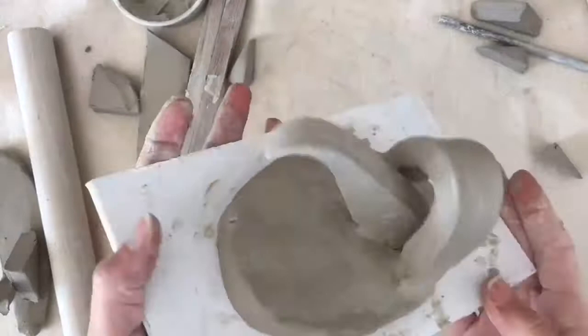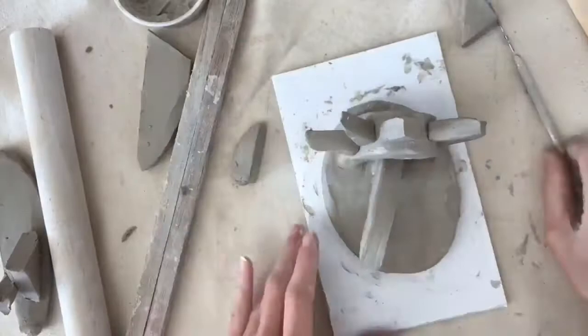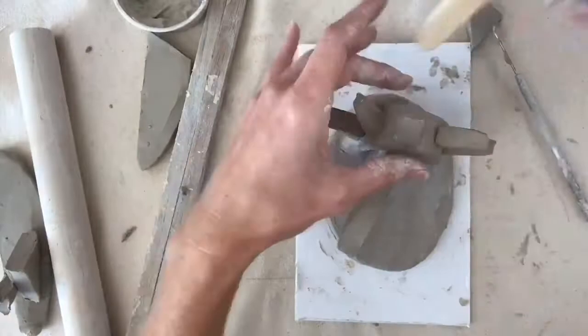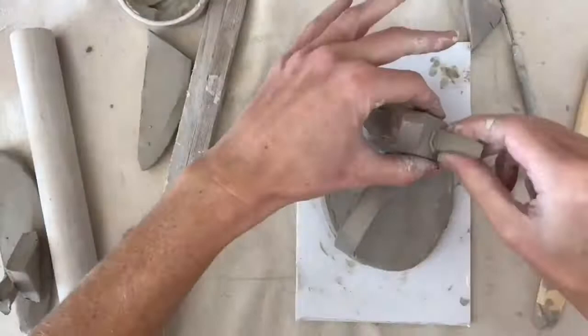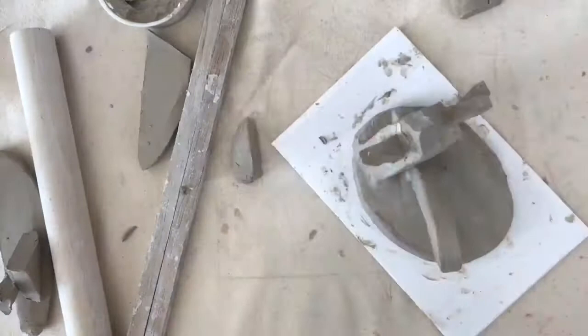Sometimes it is a challenge to blend the clay together in small spaces, but don't give up — you can do it. Continue to add on more pieces. I always try adding my shapes and forms first to see what it looks like before I decide to actually score and slip them together, because it's the scoring and slipping that makes it permanent. Just know that putting the clay on even though it kind of feels like it's suctioning, it's not going to stick once it's dried out and fired. So you have to score and slip the clay to make it stick permanently.